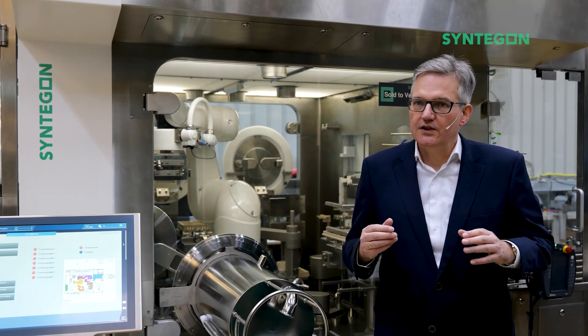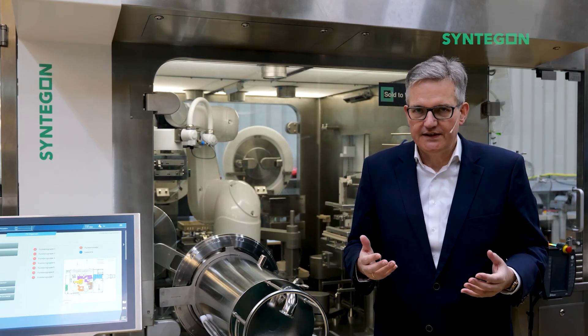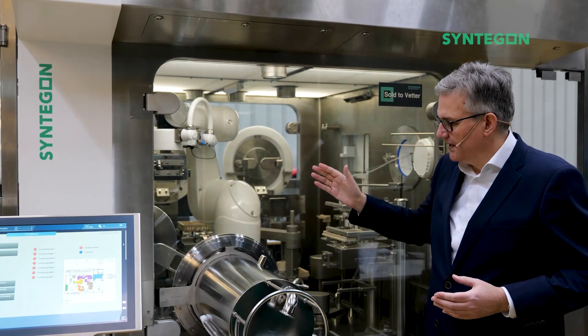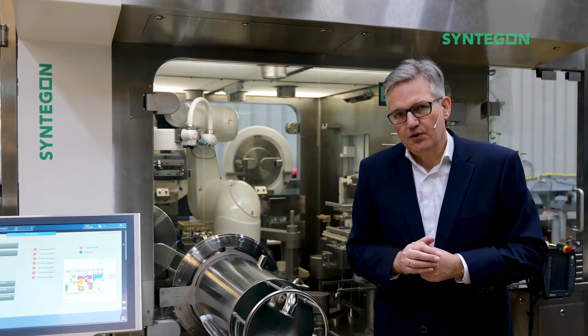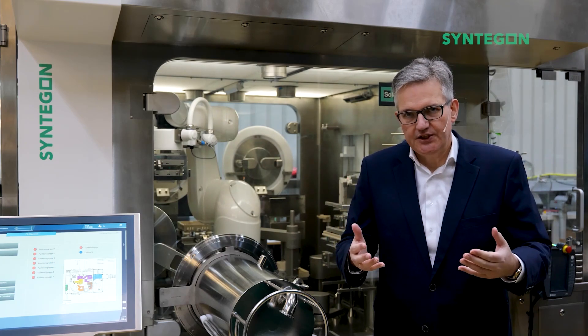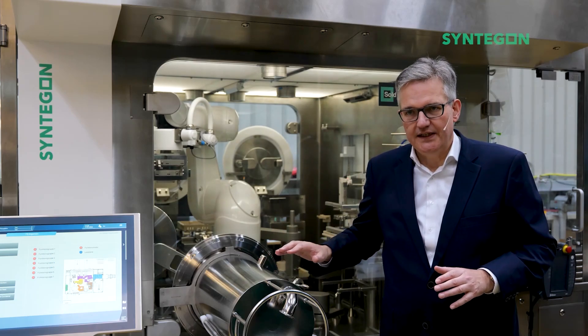First of all, the lowered risk of contamination and full compliance with the new NX-1. We have a robot inside, we have a gloveless isolator, and here we can introduce all direct and indirect product contact parts after the VHP sterilization, fully automatically by the robot. These parts are steam sterilized.